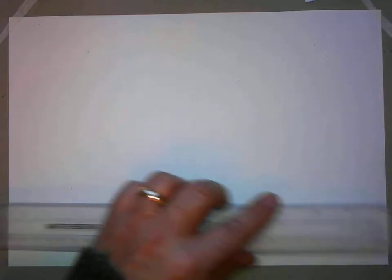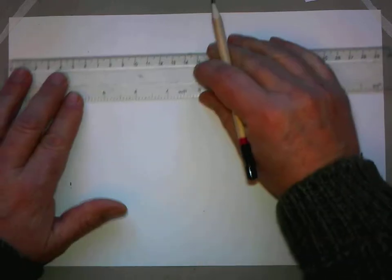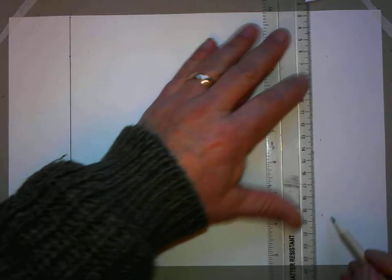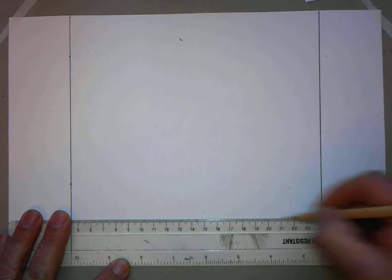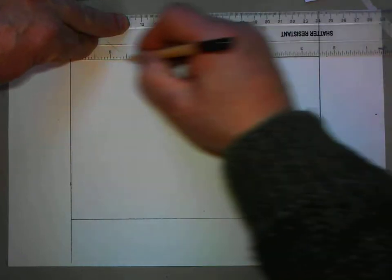I'm going to start with a piece of A4 paper and come in five centimeters — same as last time — so five centimeters on each side and along the bottom. I'm going to do a width of a ruler, which I think I measured last time is about 38 millimeters, but it doesn't matter because I'm going to just make up the measurements as I go along.